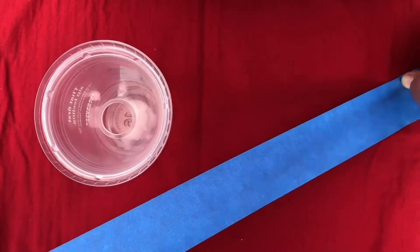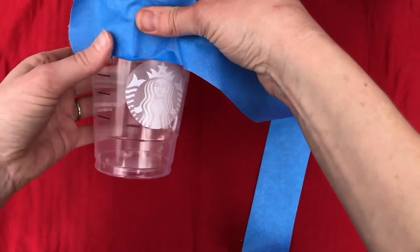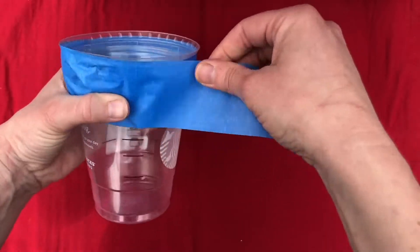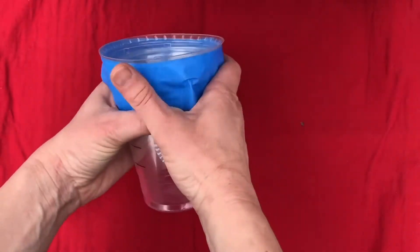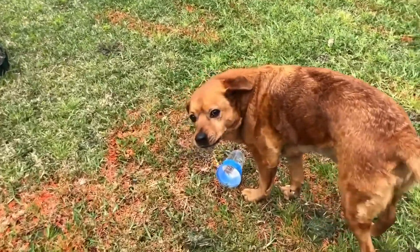Take your cup and put the lid on top upside down — this will help prevent any critters from crawling out. Take a long piece of tape to fasten the two together. It doesn't have to be fancy; it's going to be in the ground anyway. Looking good — told you it was easy! Now let's go find a good spot for it.